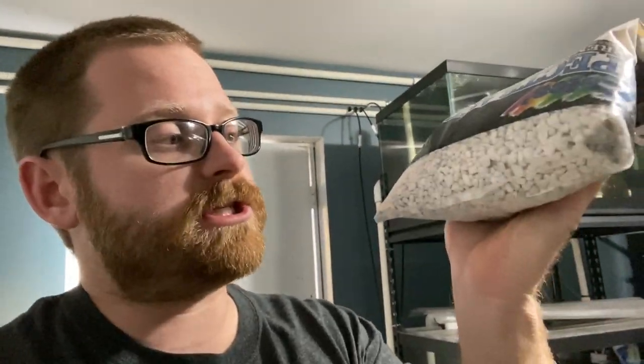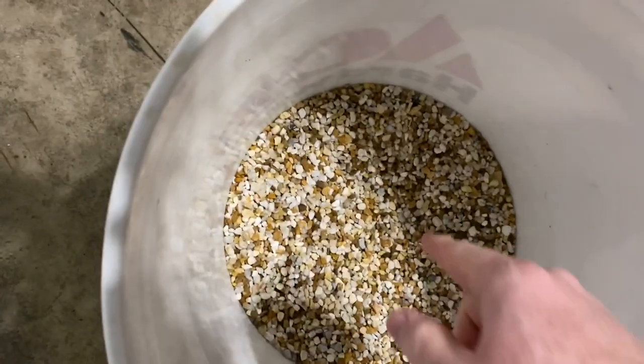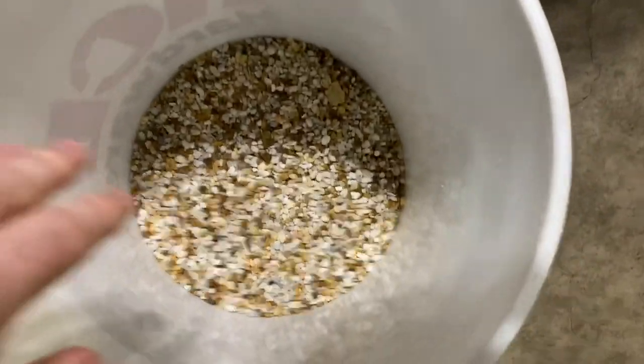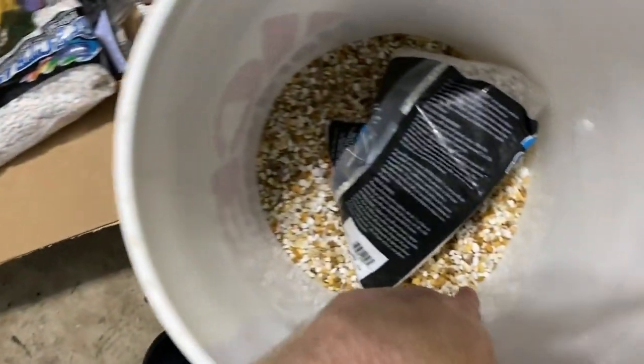I believe we got the rocks in the place I want them, but I want to add some substrate. Typically I've used sand but this time I'm going to switch it up and use some white gravel — it still has that pop against the black background, and it'll give room for the detritus to go into it, and when I vacuum it out it'll just look cleaner. I had a bunch of extra gravel from a tank I got a while back. I like how it's got some brown in it, but I want it whiter so I got two five-pound bags to add.